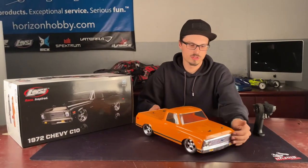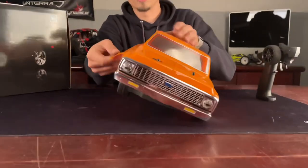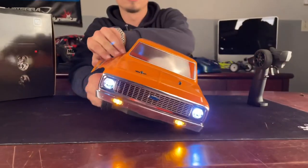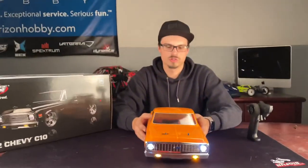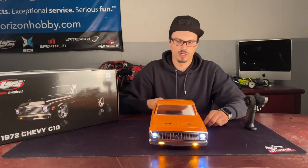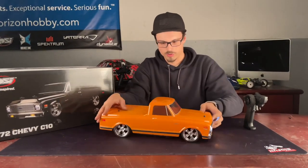There are decent plastic pieces in the front. You can also flip it on — you guys can check out the nice light setup. It's got the marker lights and the headlights. The lights are plugged into the body, so the body still comes off, which we'll do in a minute.